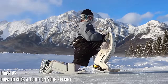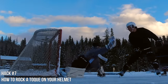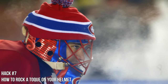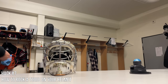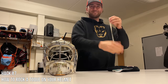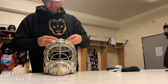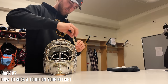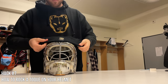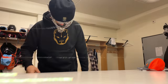Hack number eight is a style hack: how to rock a toque when you play outdoors. My biggest idol growing up was Jose Theodore, who changed the game when he wore a toque in the outdoor game against Edmonton. It not only adds style but actually keeps you warm by covering the holes in the top of your helmet. I take hockey tape — white, black, or clear — double it back and put it on the corners of my helmet on top to create a square, then sit the toque on top. Boom — stylish and warm for your next outdoor game.